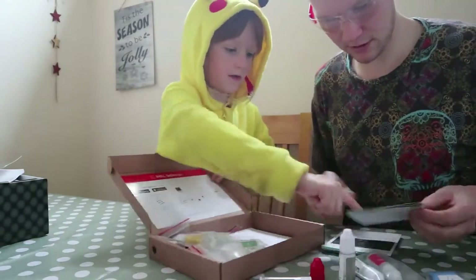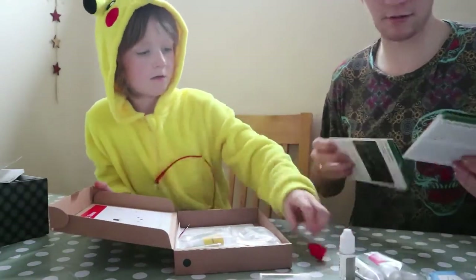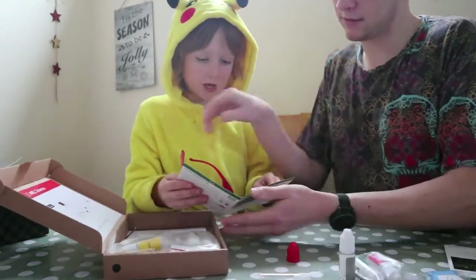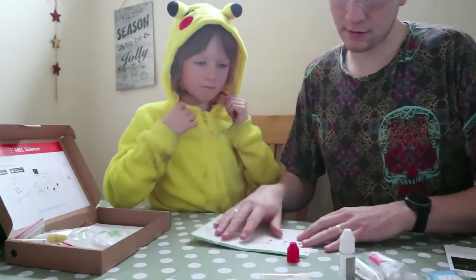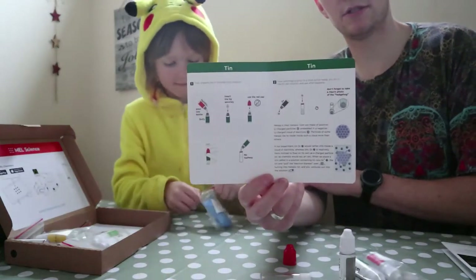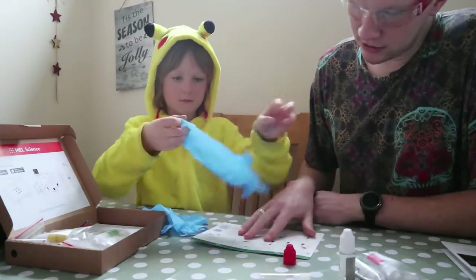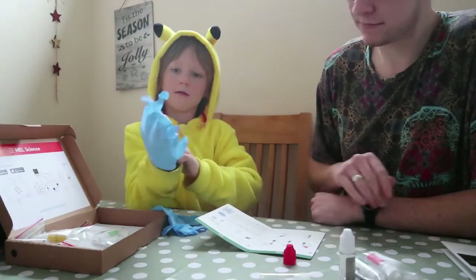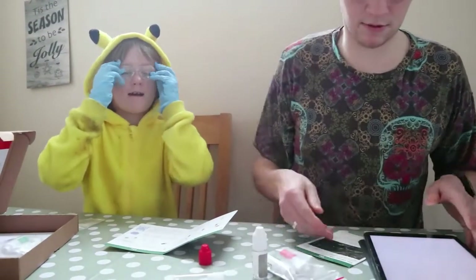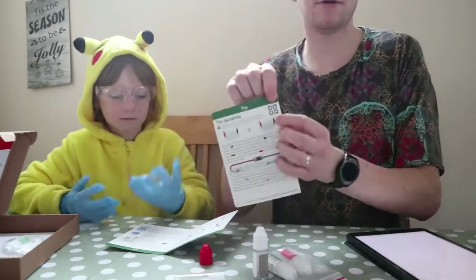So which one are we doing? We're doing the hedgehog — the tin hedgehog. So we need to open it up and look. We're going to do a tin hedgehog. So it shows you simple instructions on how to do it and you just follow it through. We need to prepare the tin chloride solution. Each of these experiment bits has a QR code at the back. I'm a good scientist — very good.